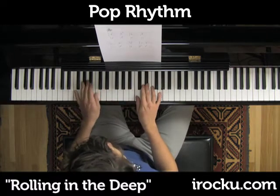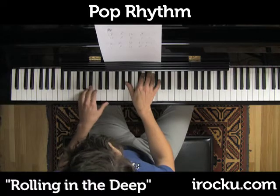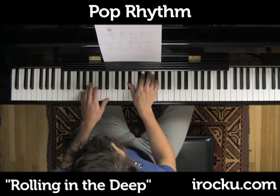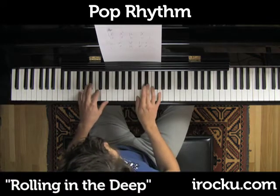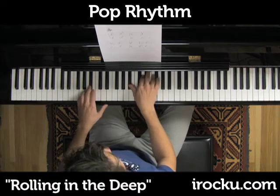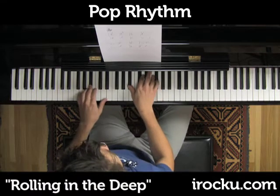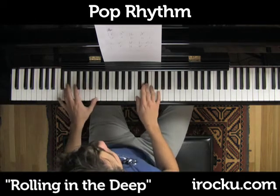Now let's make it a little more rhythmic. Now we're going to make the right hand some eighth notes. Now I'm doubling the left hand into octaves.